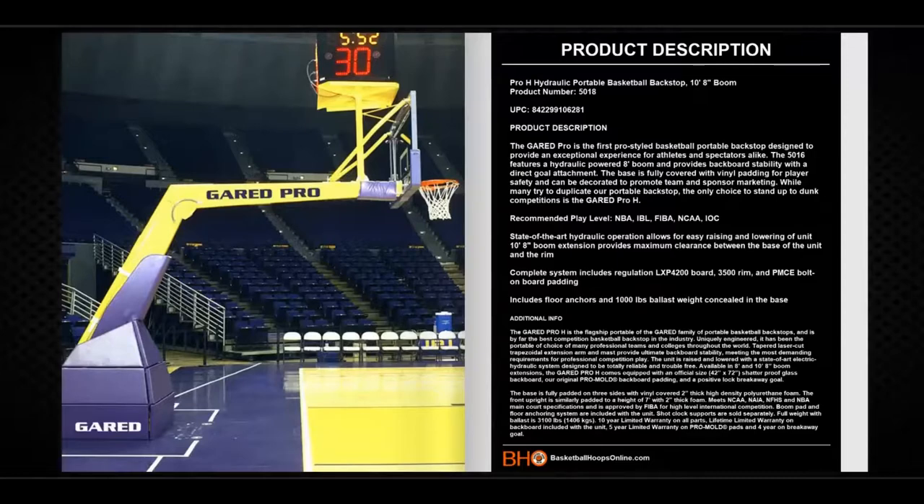The complete system includes a regulation backboard, breakaway goal, and bolt-on backboard padding. It also includes floor anchors and 1,000 pounds of ballast weight which is concealed in the base.